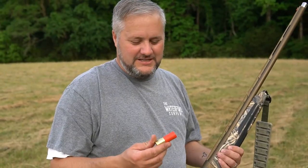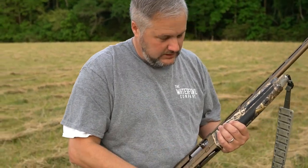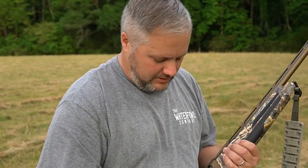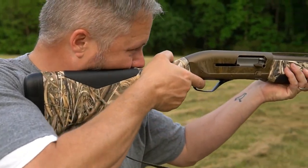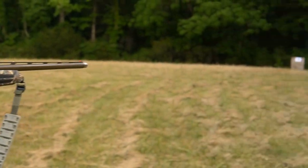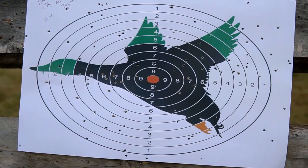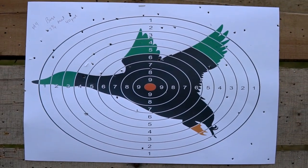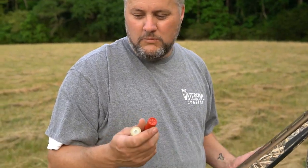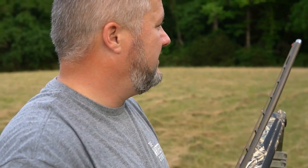All right, so this is the Boss number fours, two and three quarter, at 30 and 40 yards. Now up is the Winchester two and three quarters — this is also number fours. Let's see what it looks like at 30 and 40 yards.